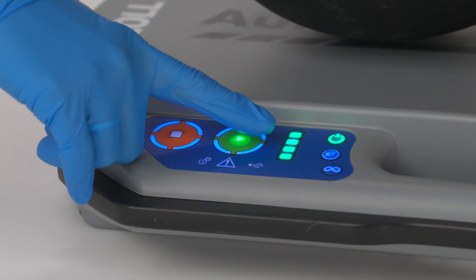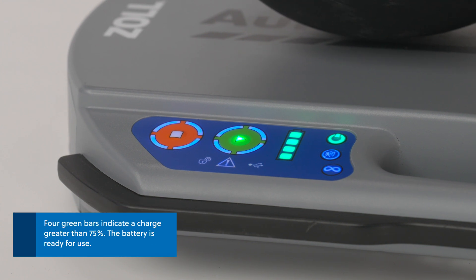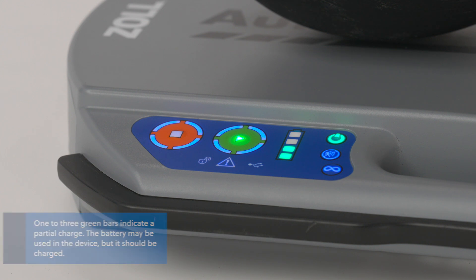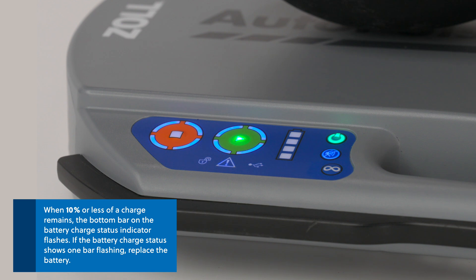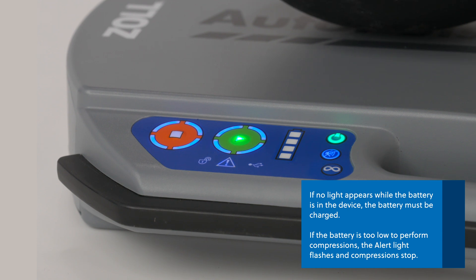The user panel also includes a battery charge status indicator. It features bars that indicate the charge level of the battery in the device. Four green bars indicate a charge greater than 75% — the battery is ready for use. One to three green bars indicate a partial charge; the battery may be used but should be charged. One bar indicates a very low charge — change the battery at the next pulse check. When 10% or less of a charge remains, the bottom bar on the battery charge status indicator flashes. If the battery charge status shows one bar flashing, replace the battery. If no light appears while the battery is in the device, the battery must be charged.